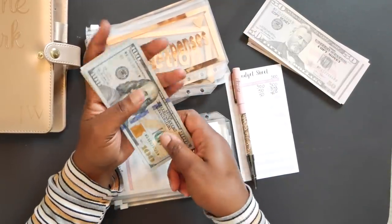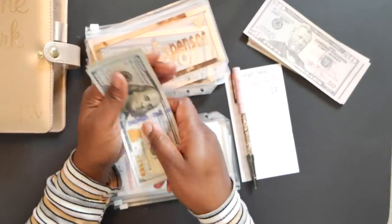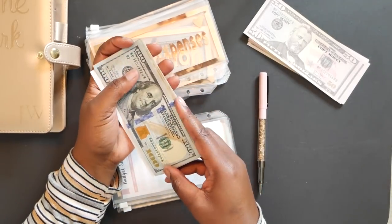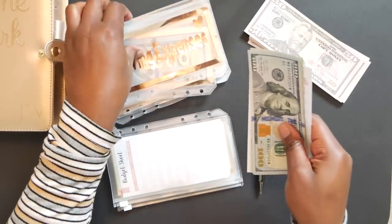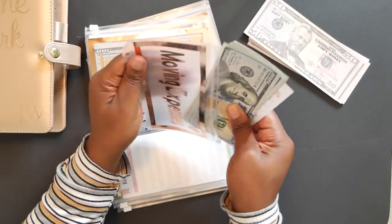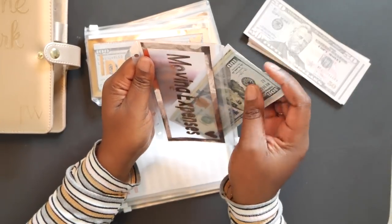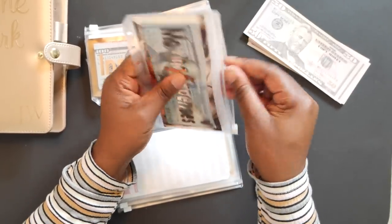After adding $50, we now have $400 in the moving expenses envelope. A lot of you guys told me on the last video that getting a mover was totally worth it, and I believe you! I talked it over with my mom and she agreed — get a mover. So we are on the same page there.